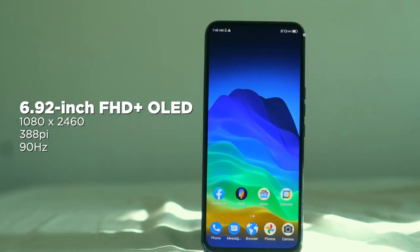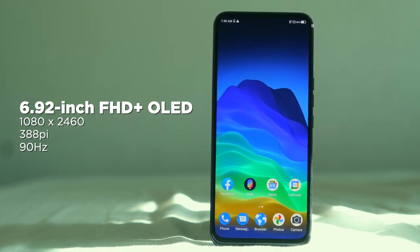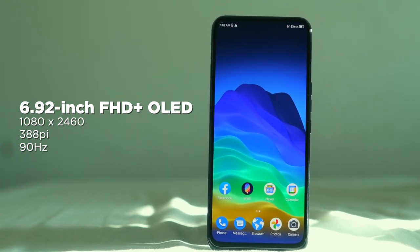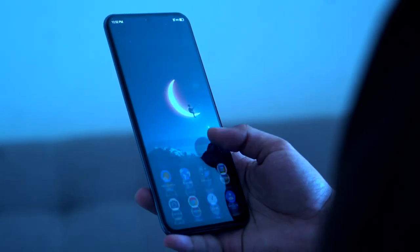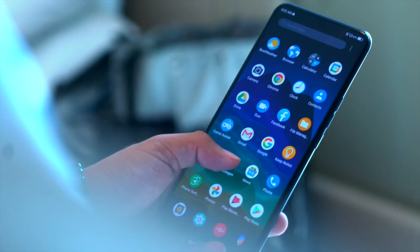Up front, we have a massive 6.92-inch OLED 90Hz panel with a resolution of 1080 by 2460 and a pixel density of 388 ppi. Up top is the under-display selfie camera. The portion of the screen where the under-display camera is located can be a little bit pixelated and is quite noticeable when watching media content on this device. But still, it is a little better than having a cutout or a notch on the display.